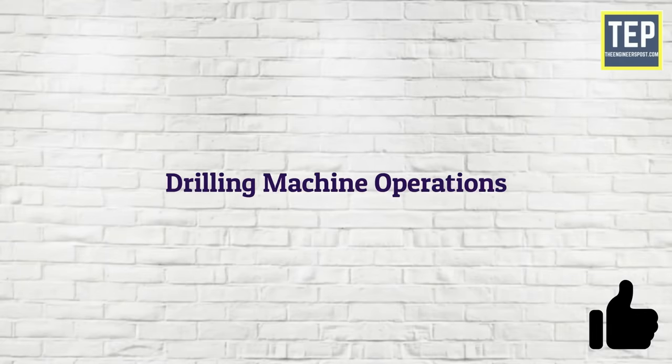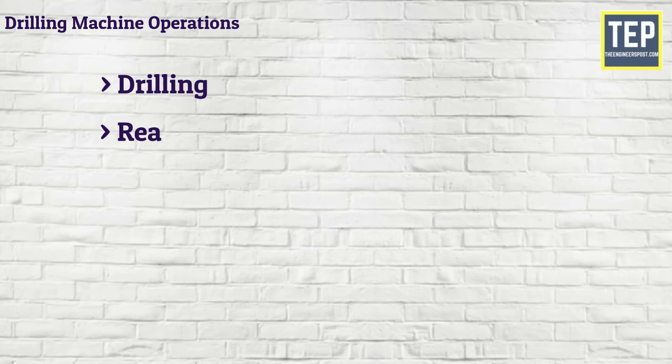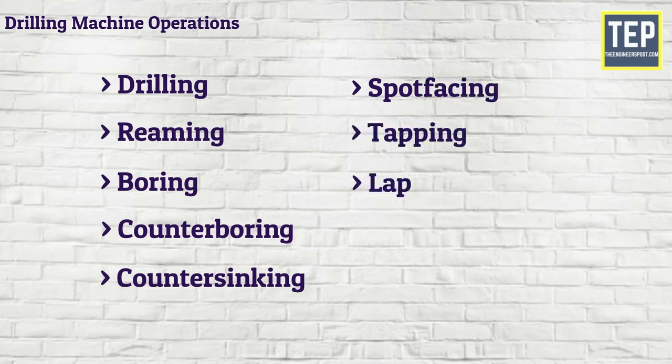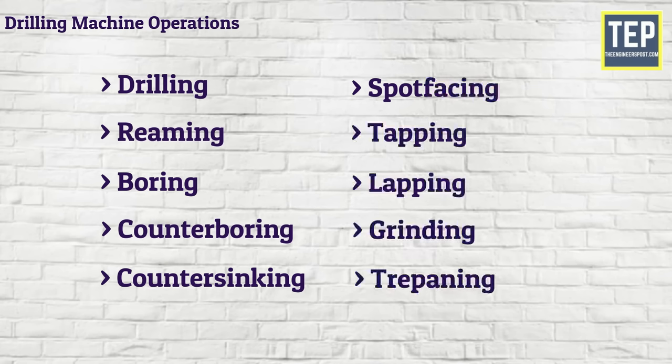The different operations performed on the drilling machine are: Drilling, Reaming, Boring, Counterboring, Counter-sinking, Spot-facing, Tapping, Lapping, Grinding, and Trepanning.